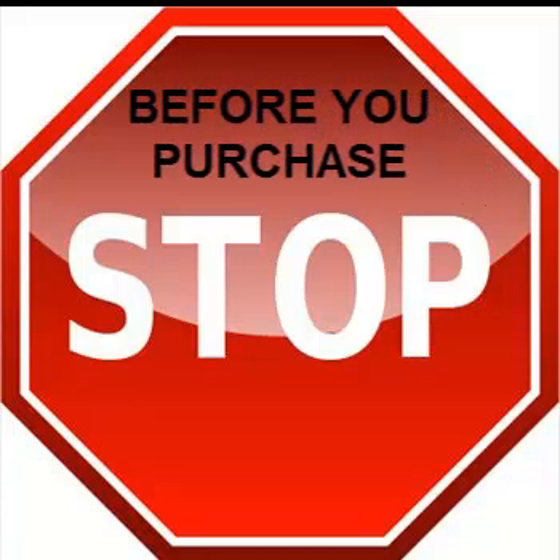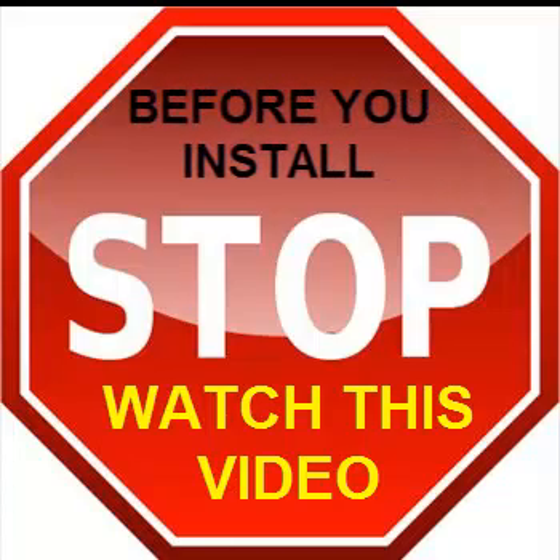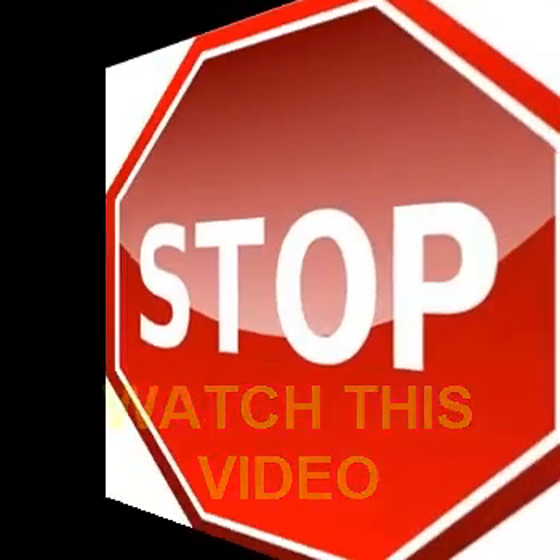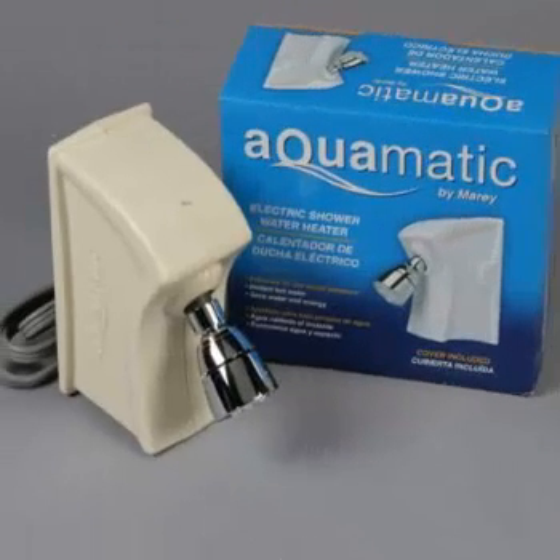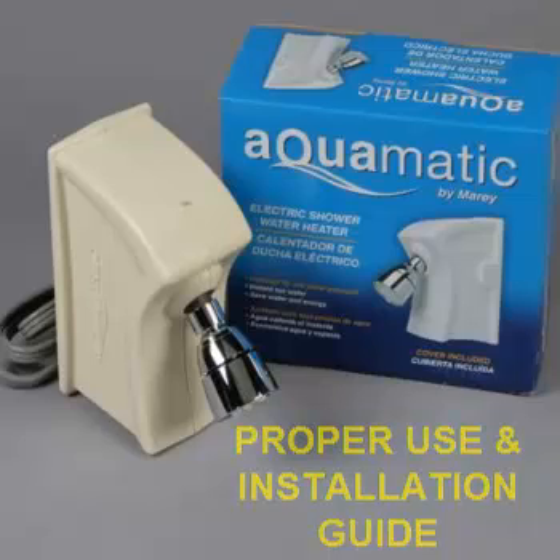Before you purchase the Aquamatic shower heater, or if you've already purchased it before you install it, please take the time to watch this very important video. The heater does come in both 110 and 220 voltage. Today we'll be discussing the 110 heater. The proper use and installation guide is as follows.